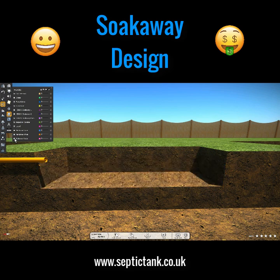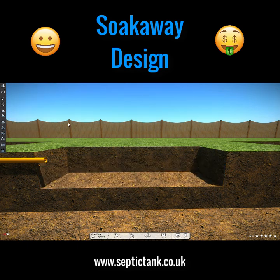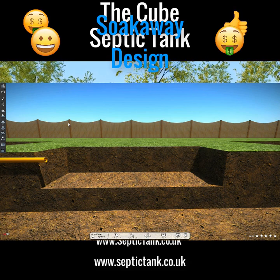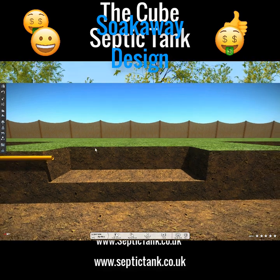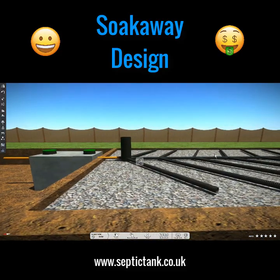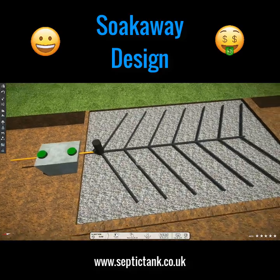Over time that water just soaks away back into the soil. Some people still use soak away pits — they're very good in certain circumstances. They're not always suitable for every type of ground condition or septic tank, but nevertheless the soak away pit is a tried and tested form of soak away and one of the most popular.